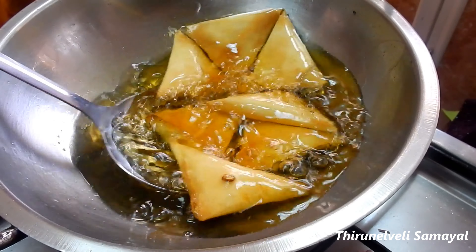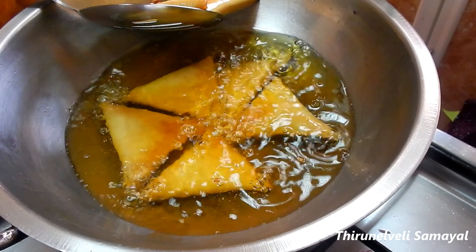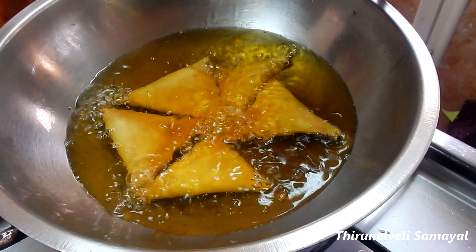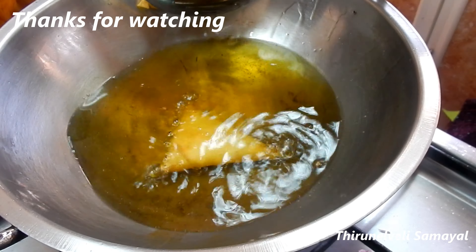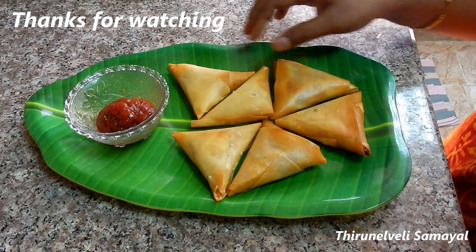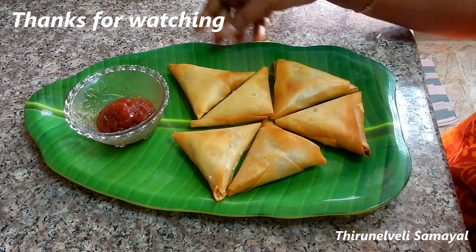I will add the sauce. Now we are ready to try the samosas. If you like, comment, share and subscribe. Thank you.